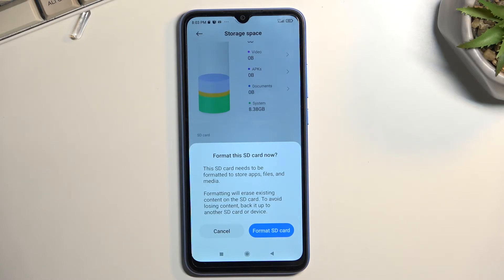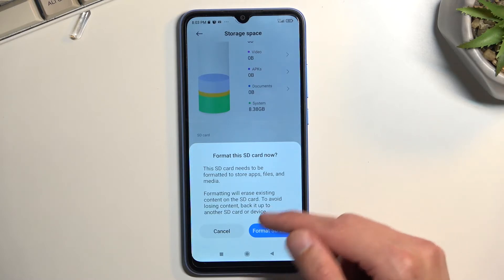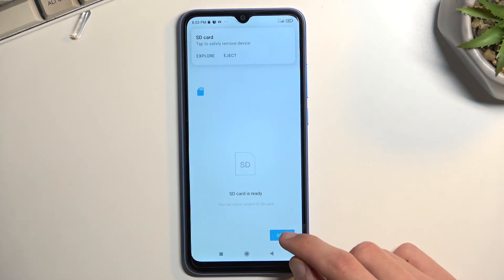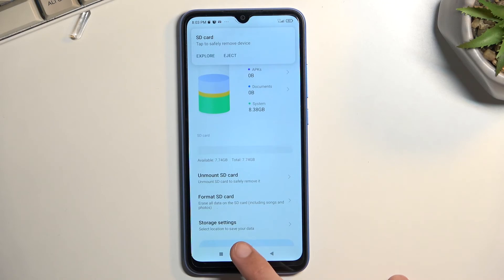Once you've done that, select Format SD Card. This will begin the process of removing everything from it. It only takes a couple of seconds — and there we go. Once it's done, click the Done button and that's it, you're finished.